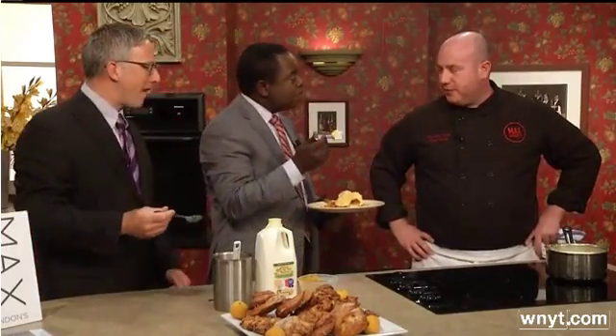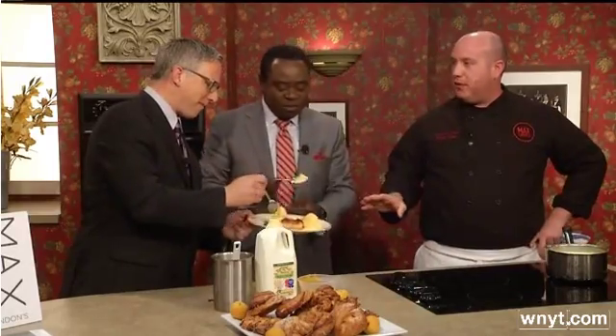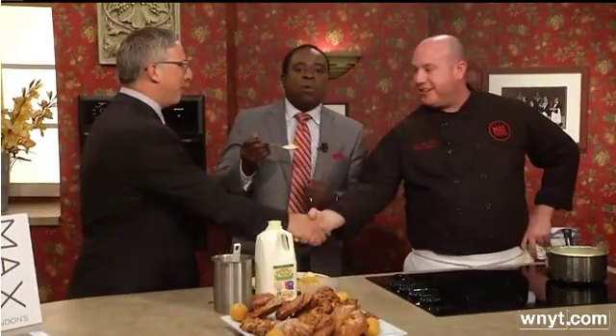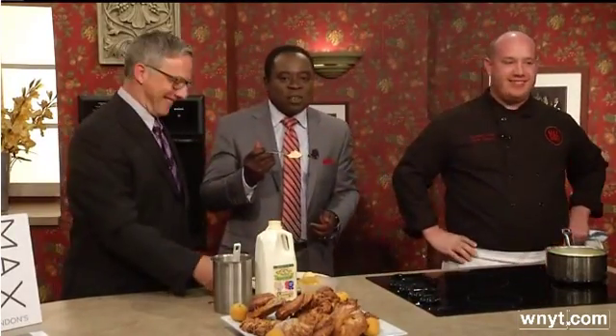Can I just take this with me? Oh, absolutely. Thank you very much. No, this is mine — I brought two. Don't worry, don't fight over it. Chef Cutler, thank you so much for being here, I appreciate it. Thanks for having me. We'll be right back with your look at your weather.